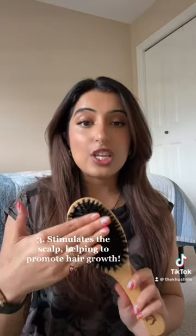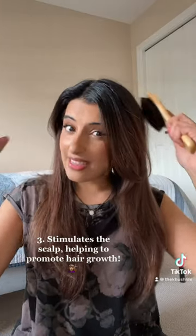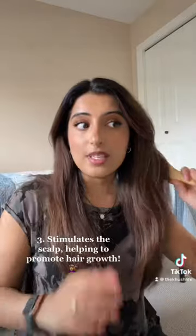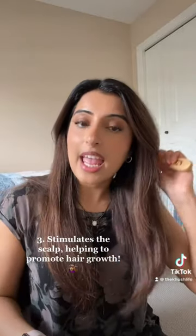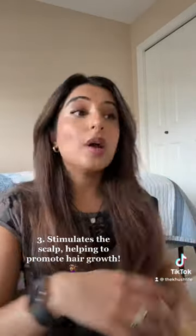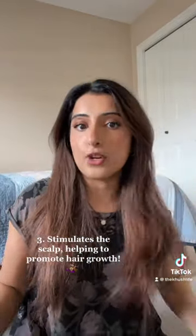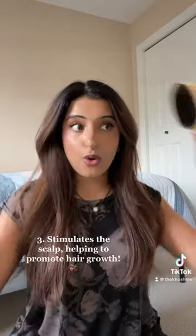And number three, due to the texture of the boar bristles, it stimulates right at the scalp, so you're actually getting a two-in-one scalp massage with your brushing. It helps to promote hair growth and naturally disperses your own natural hair oils evenly through your scalp.